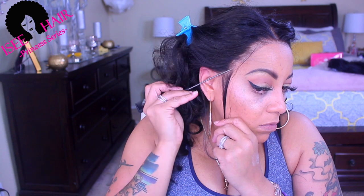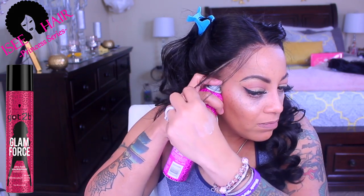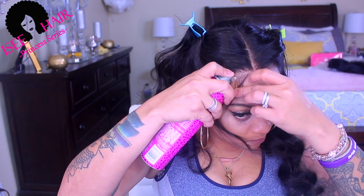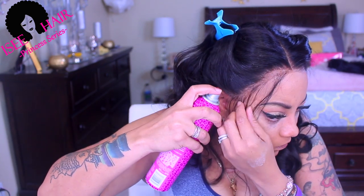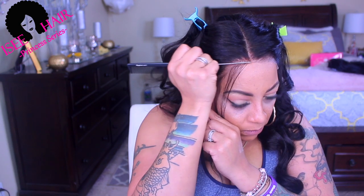Sideburns — it's optional, but listen, if you don't make baby hairs at least make some sideburn hairs because sideburn hairs are what's up. I just take a clip, take my Got2b Glam Force hairspray, and spray a little bit right here. I spray in between the baby hairs and the actual hairline. This spray is amazing — it dries really quick. If you don't have a blow dryer, spray in sections like I'm doing right here, then press down with your rat tail comb. Make sure you press down by the ears and over the ears.